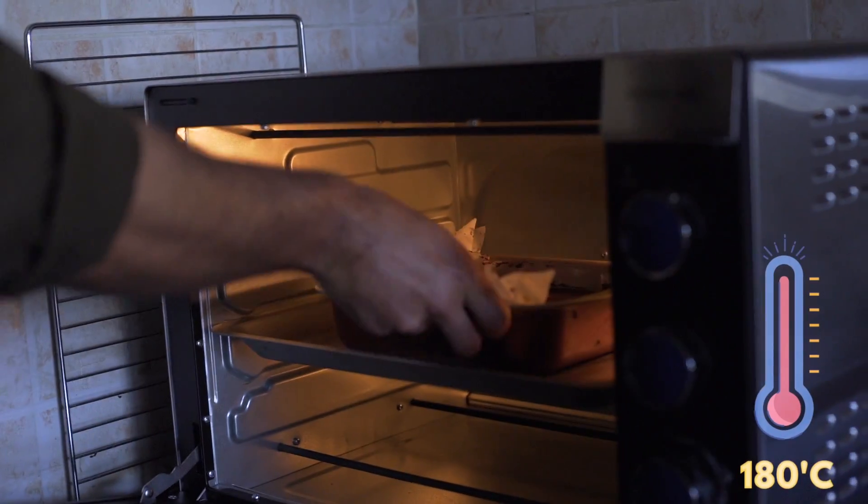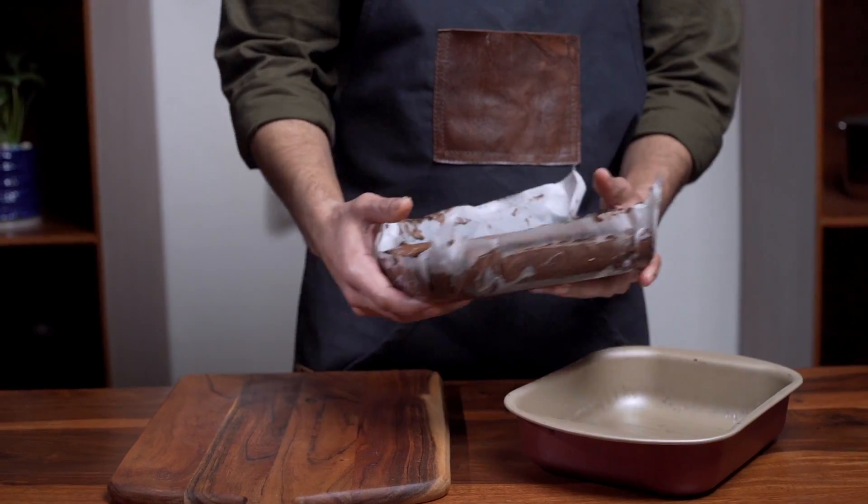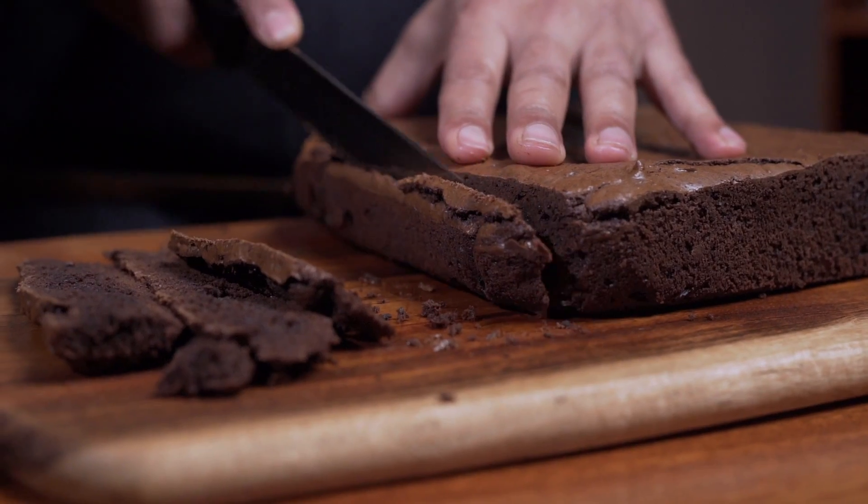Bake in a preheated oven at 180 degrees Celsius for 30 to 35 minutes. Let the brownie cool down for a minimum of 30 minutes, then take it out and start slicing.